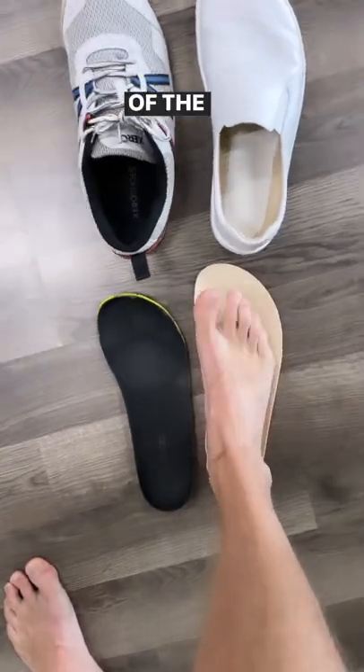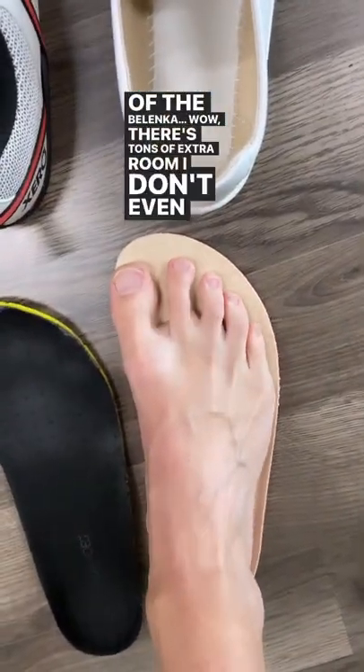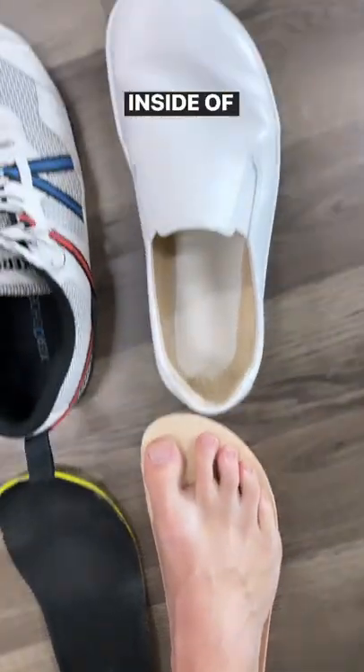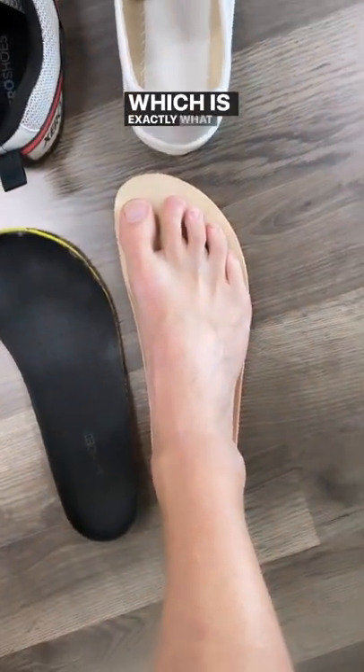But as soon as I put my foot on top of the Belenka, wow, there's tons of extra room. I don't even know if my foot is naturally that wide. So when I put my feet inside of these, I have tons of room for growth and expansion, which is exactly what I'm after.